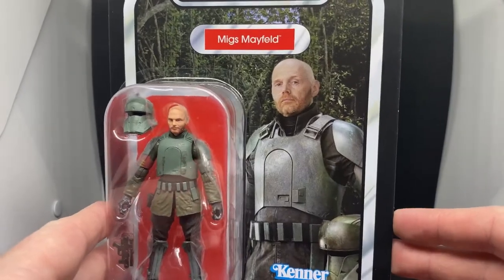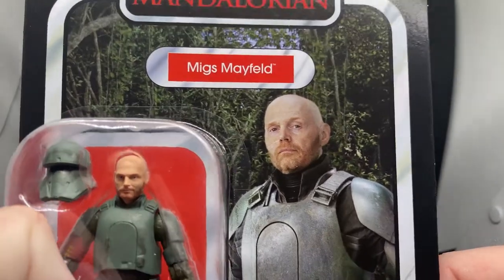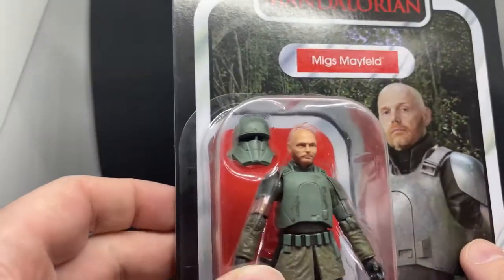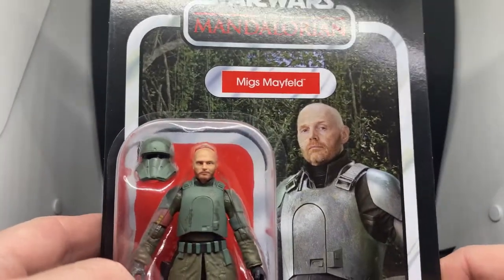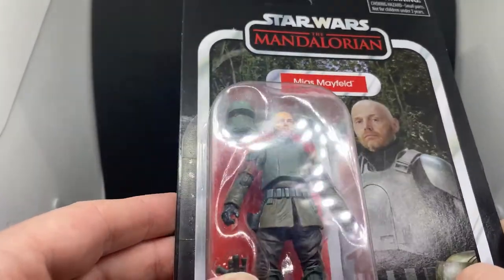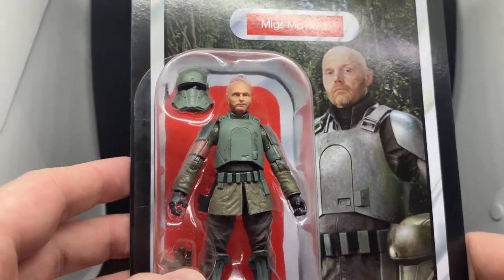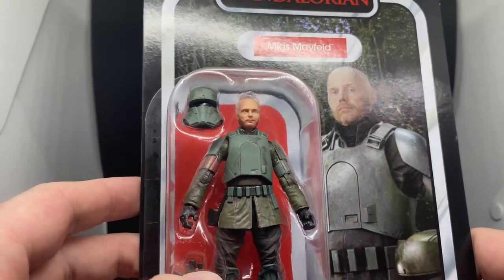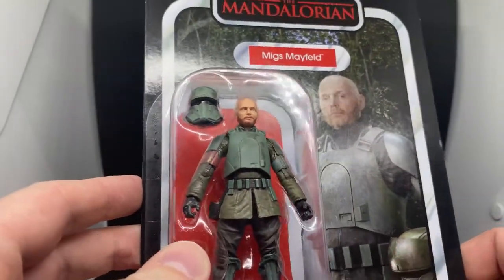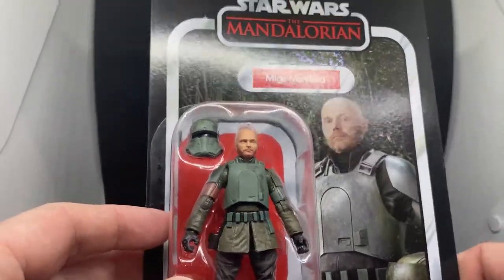Love the card art — nice picture of Billy. What a guy! He's a very good comedian and he definitely proved himself as an actor, particularly in this episode. He's been in some other good stuff too — Breaking Bad, and that movie where I'm completely blanking on his co-star. But I think he's definitely established himself as a good actor, and his podcast is funny as hell. Let's crack open Migs and take a look at the figure.